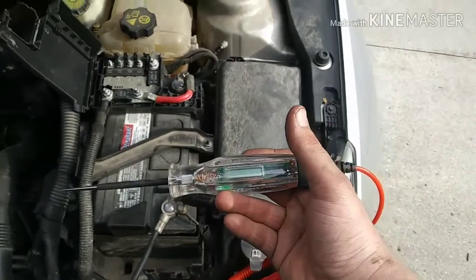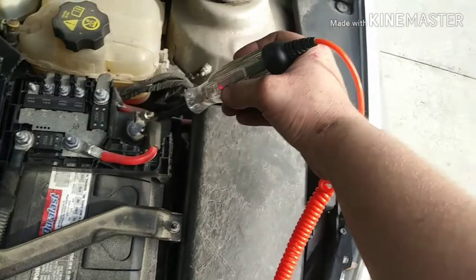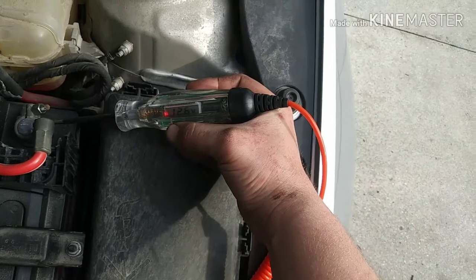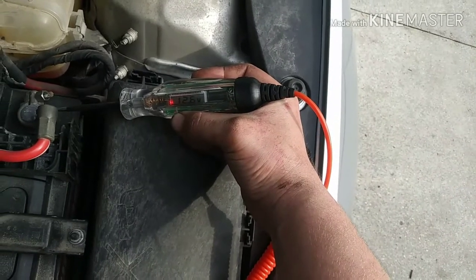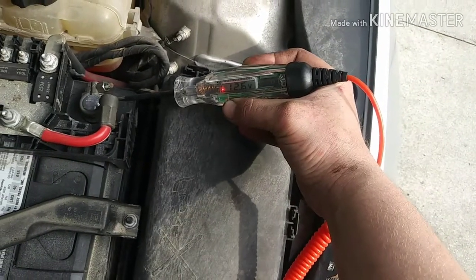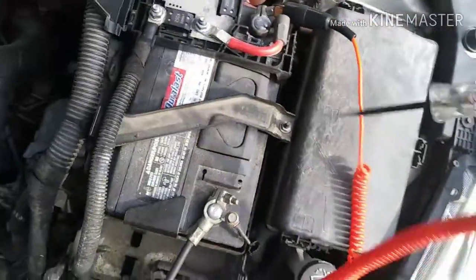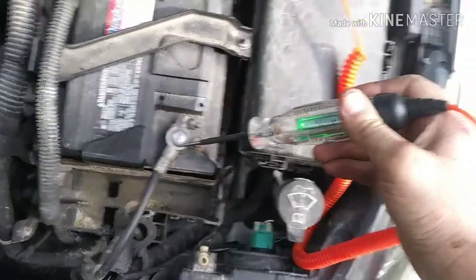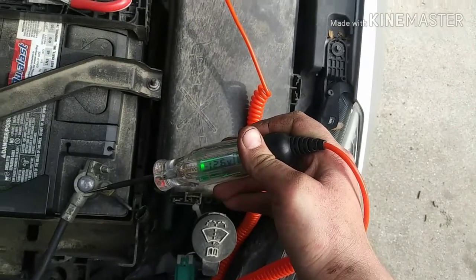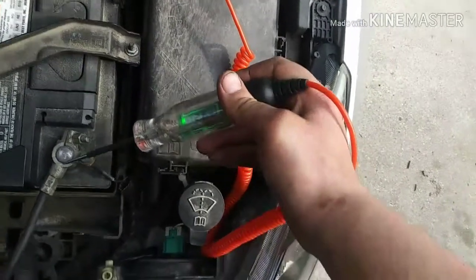The LED test light works like this: if you have it hooked up to ground and you're searching for power and find it, it lights up red — and that reads 12.6 volts on the digital readout, which is good for a car battery. When you have it hooked up to power searching for ground, you get it light up green and 12.6 volts. That's pretty much it for this LED test light.